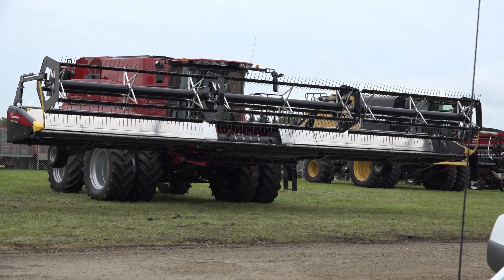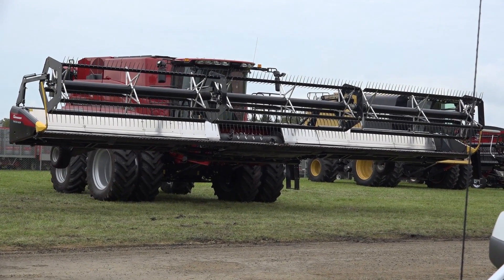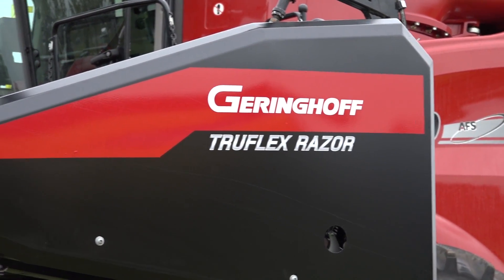What we're going to show you today is our new TruFlex Razor. This razor is really revolutionary to the grain harvesting industry from a standpoint of just having the flexibility and some features that nobody else is able to offer at this time.